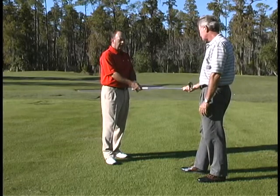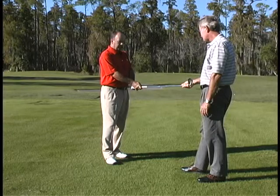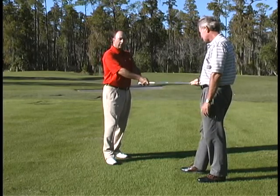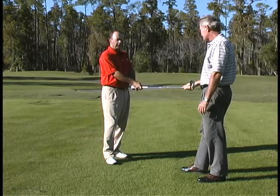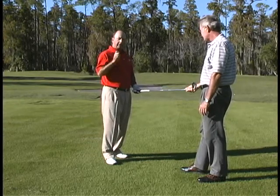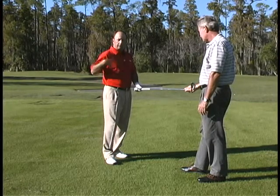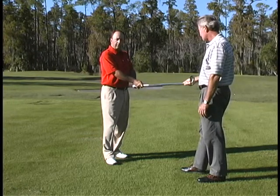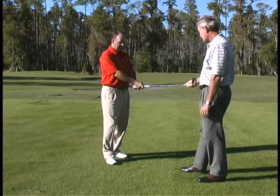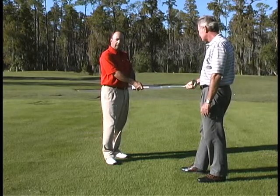I need to be holding the club firmly enough with my hands and fingers that when Harry tries to pull, he can't pull the club out. When he tries to twist the face, he's unable to twist the club face. Yet you don't want to have so much pressure that you tighten up your forearms and upper arms and into your shoulders. So as Harry tries to pull the club out and twist the club face, I want enough pressure in my hands and fingers that doesn't allow him to do that.